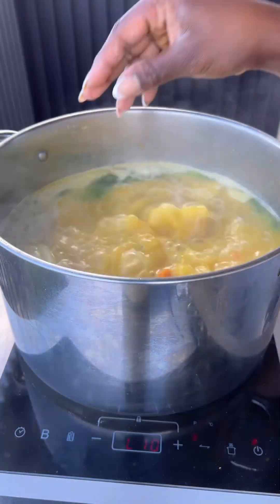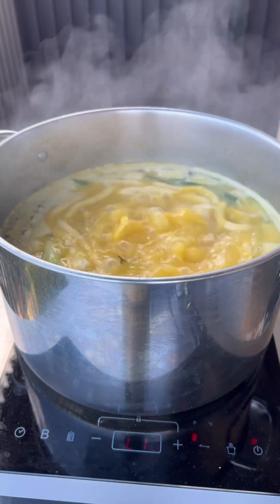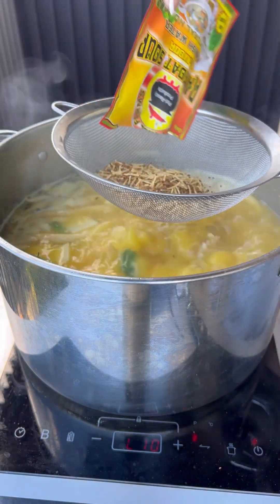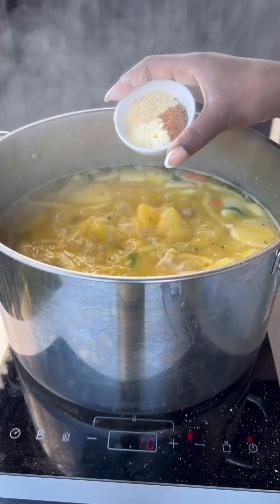Then I made my dumplings and added these to the pot too, and let that cook for a further 20 minutes. When it bubbled up again, I went back and added in my ram goat soup mix, putting it in through a strainer because I don't like the noodles.